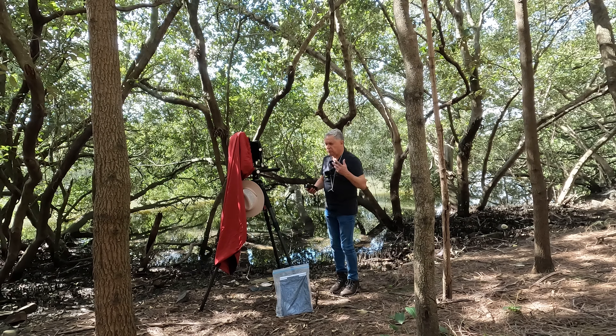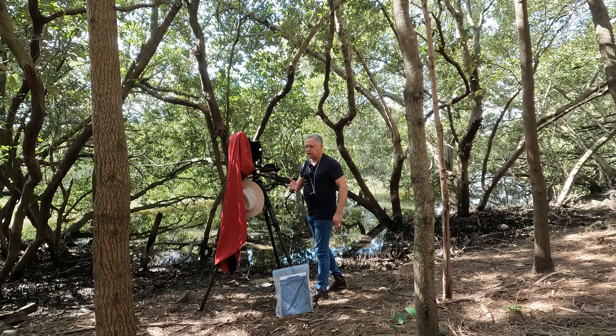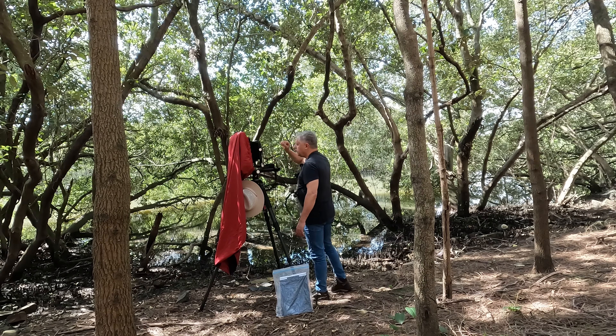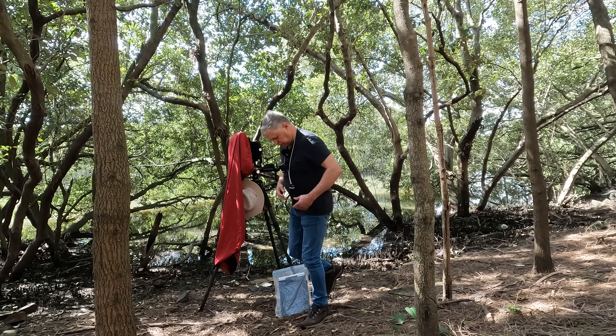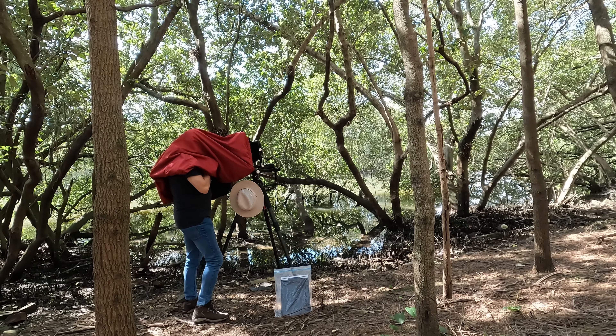I've got three shots — let me rephrase that. I can do three exposures in a processing batch. I've already taken one, I've got two left. Why don't I bracket this particular image? I'm using f45 because I need lots of depth of field. Let me show you what I ended up composing — I moved those trees right out. I turned it around and moved them out of the picture.